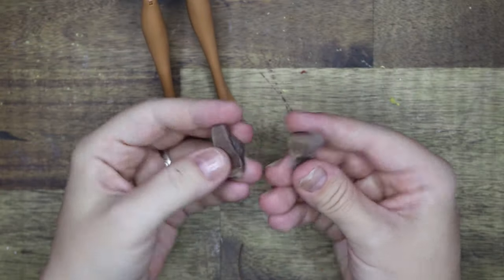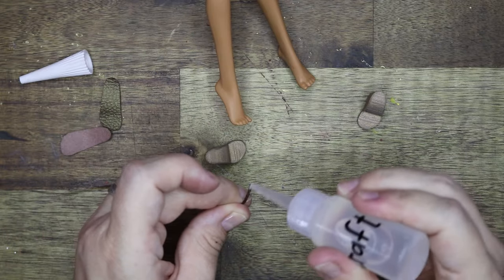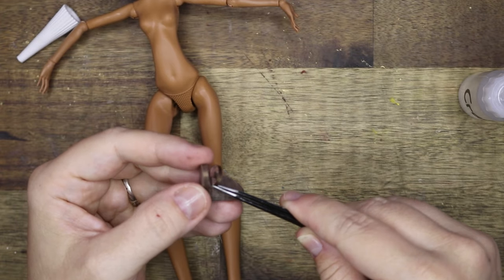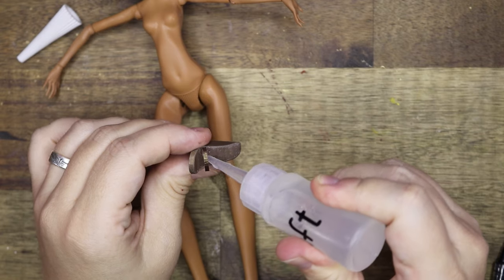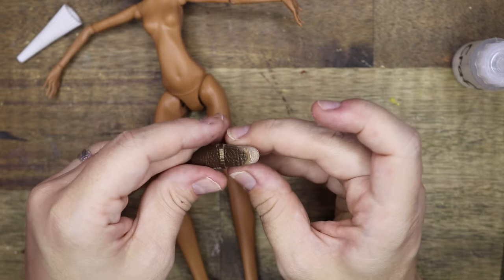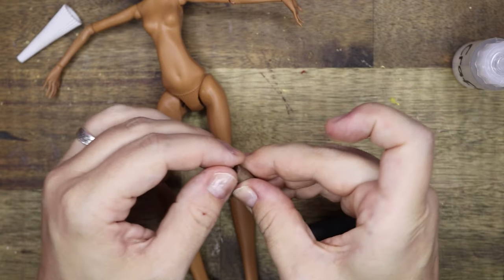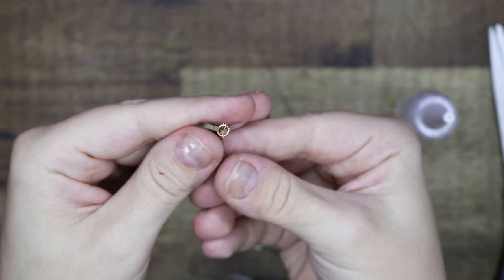I kept her shoes simple. I 3D printed these shoe bases — they can be found on Thingiverse — with a simple faux leather base and straps over the toes and around the ankles. I made buckles from jump rings and a small piece of wire, which will serve as the buckles for the ankle straps.